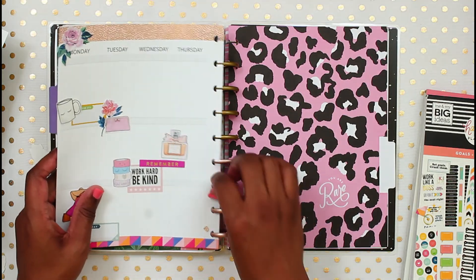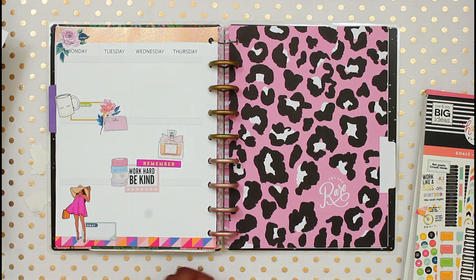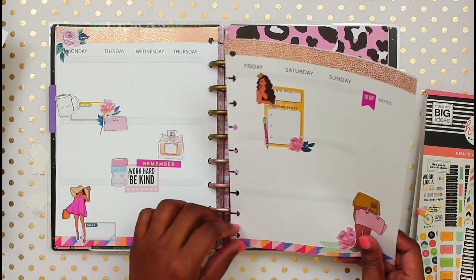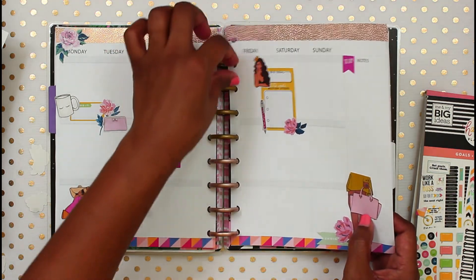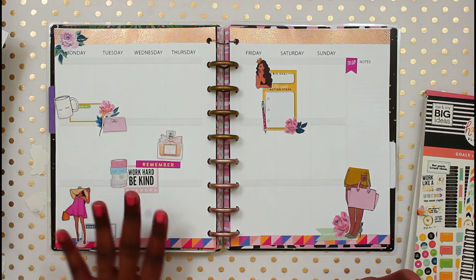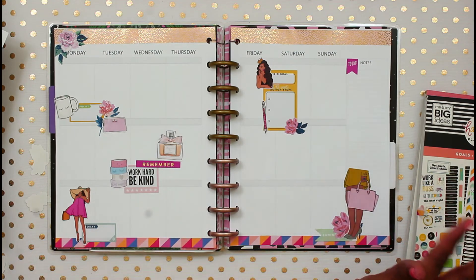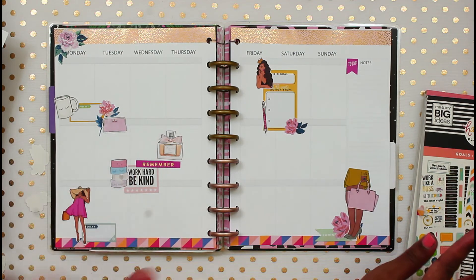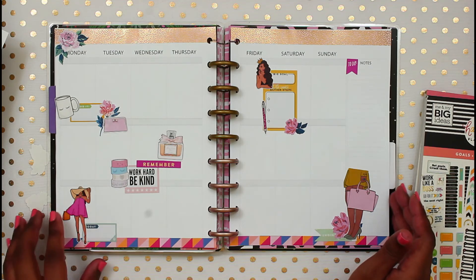These spreads come together pretty quickly, basically because it is not my everything planner. I don't have to figure out spaces to write everything like my menu or my whole to-do list for the week. This is mainly just my work and social media planner. I will have links to everything - the stickers I use, plus a discount code in the description box.